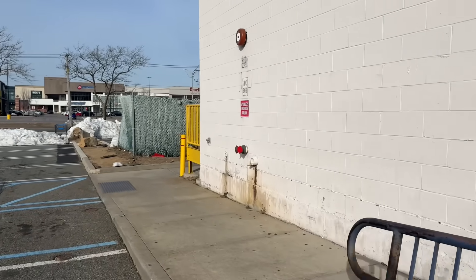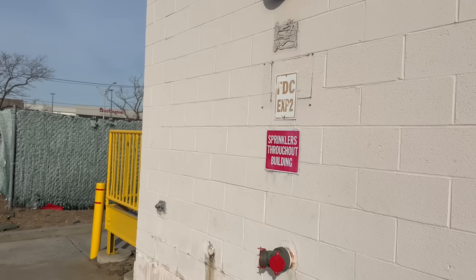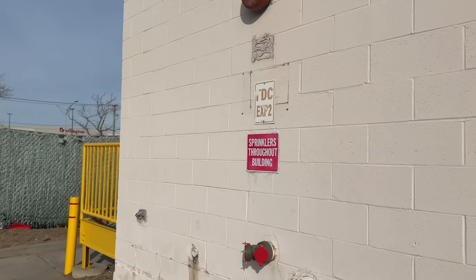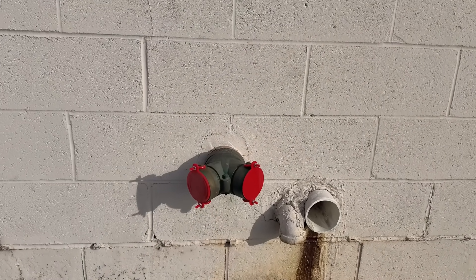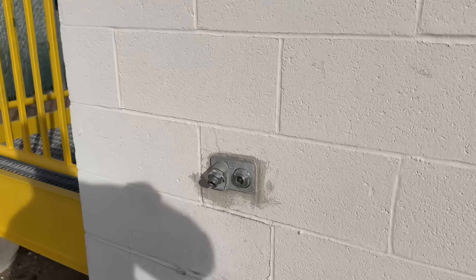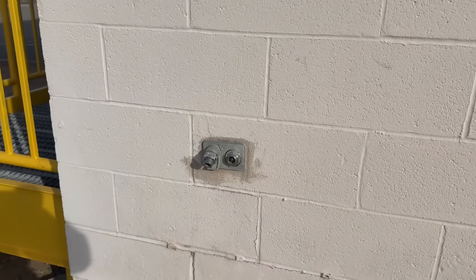We're at the location — this is the southwest corner. At this corner we have multiple drains, a fire department connection for the fire suppression system, and an outside hose hydrant that is publicly accessible with a key.